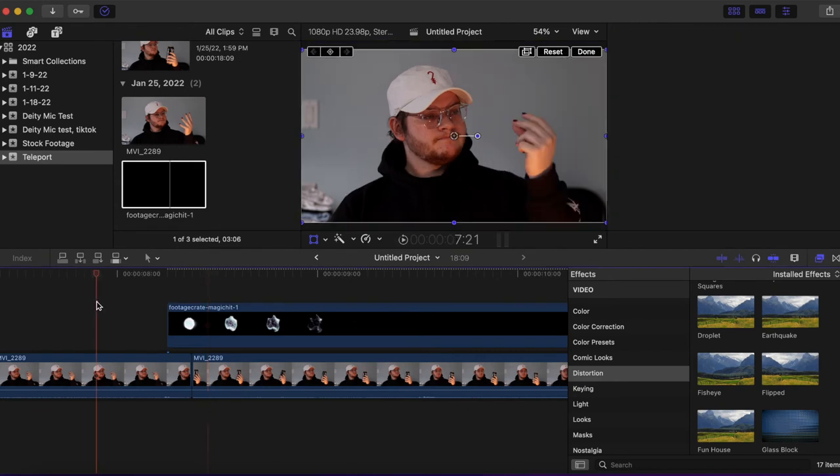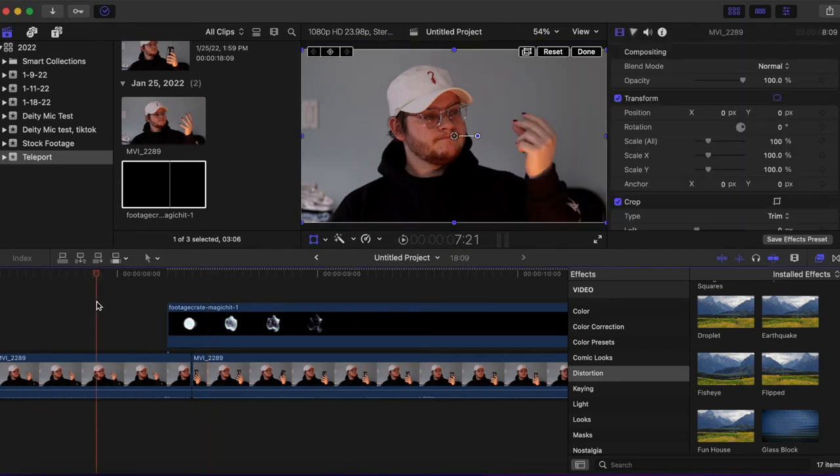I'm also going to show you a couple of things to make it look a little more convincing, because right now it's just a straight cut and that doesn't look convincing at all. So let's take another peek and see how it looks — press done and play.